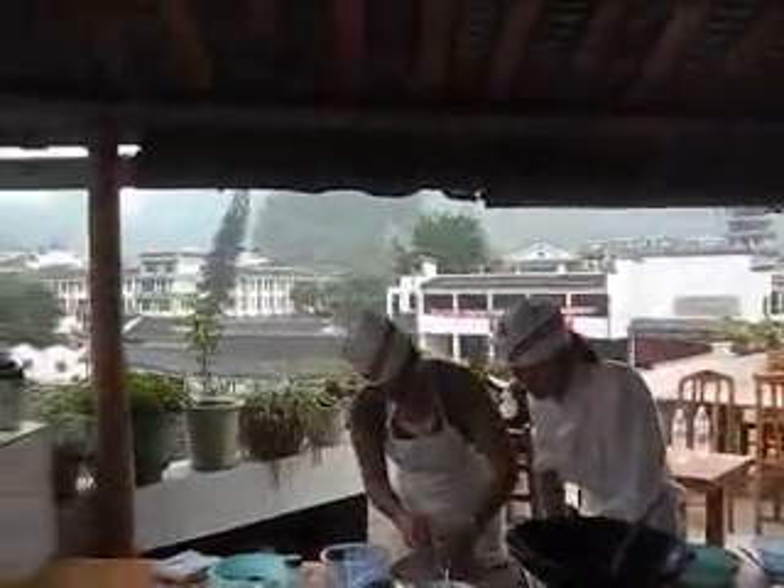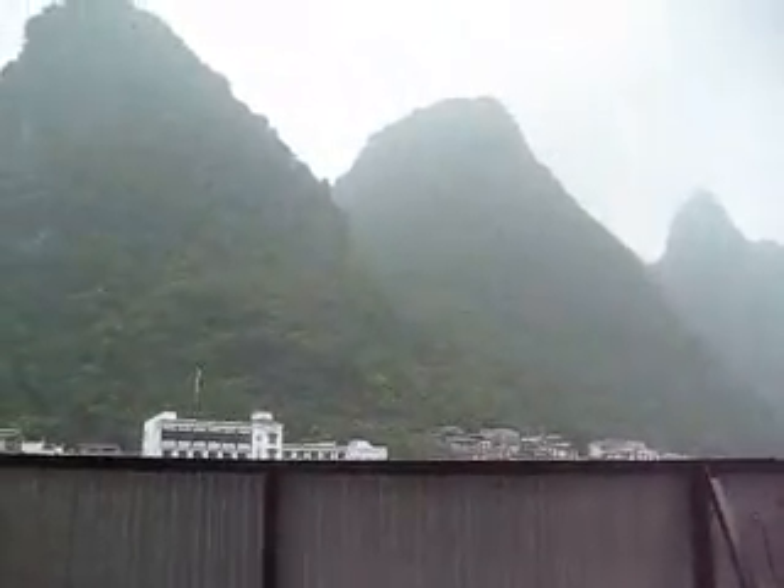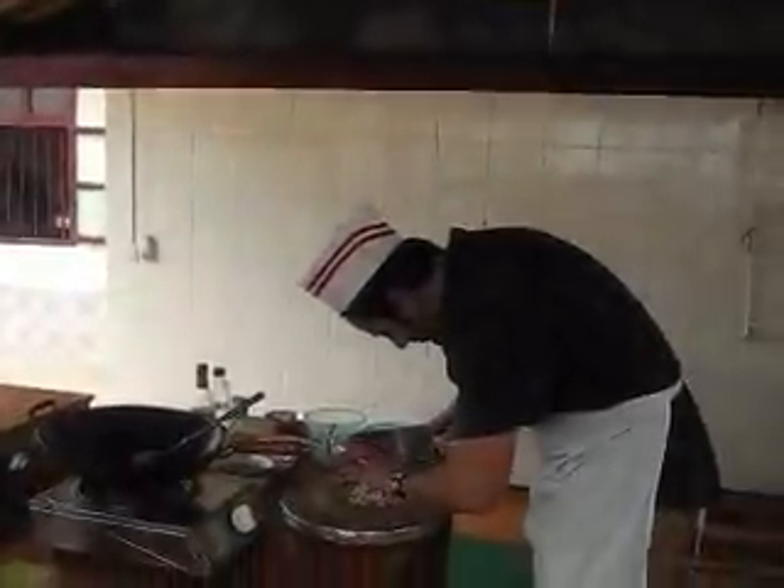Right now, as you can see, we are amongst some gorgeous, gorgeous scenery. We're looking out onto our hotel and here are the mountains. We're in an open-air kitchen — it is gorgeous, and we're having a fun time. So thank you, China, for getting Jason cooking.